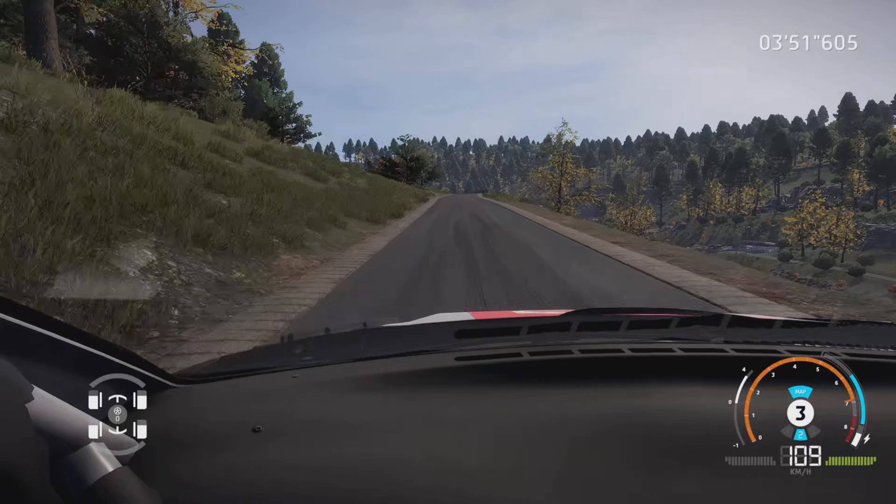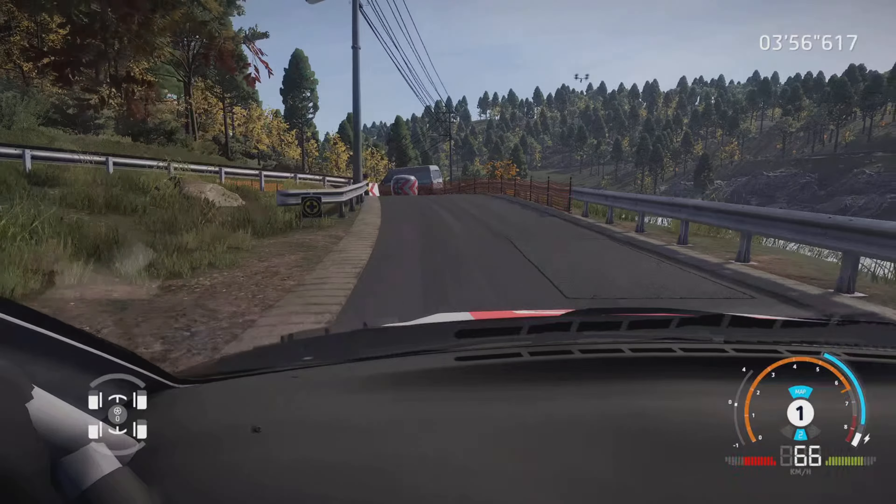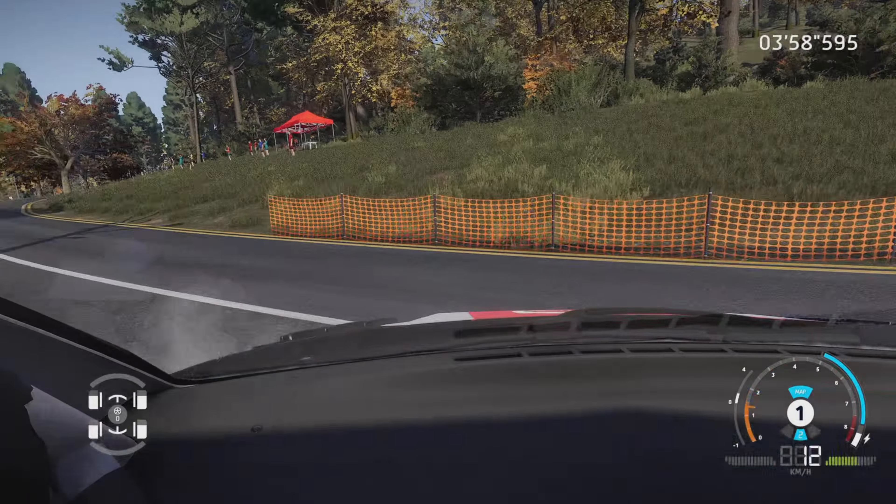Gauche 6, tenir sur attention, gros frein, épingle gauche serré, pas corde, droite à fond, très long, dans gauche à fond, tenir.